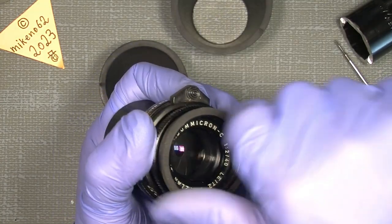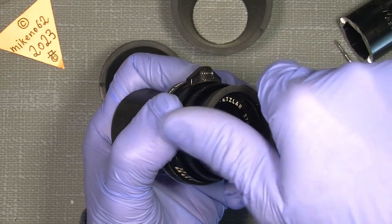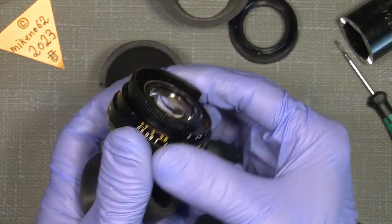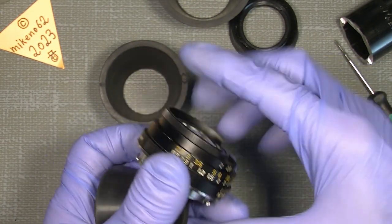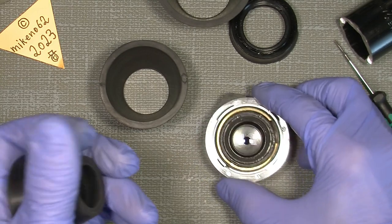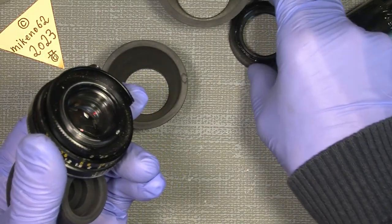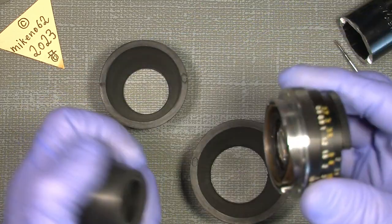Simply unscrew this front ring here. The front lens is actually not exposed — if you put it straight on your desk it will not scratch anything. So it's off.